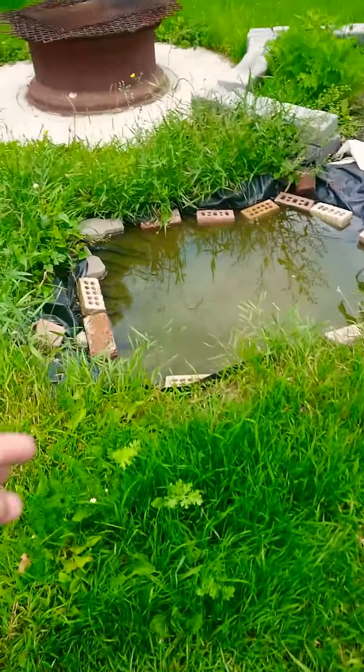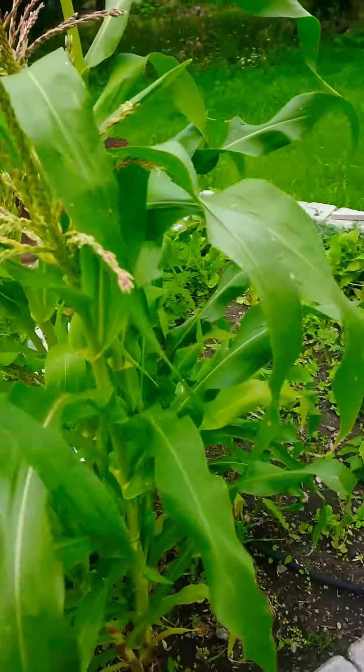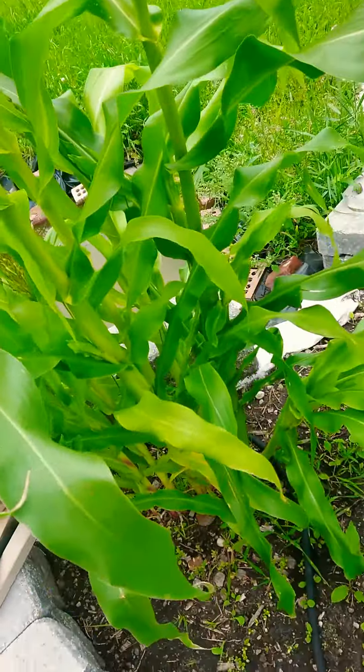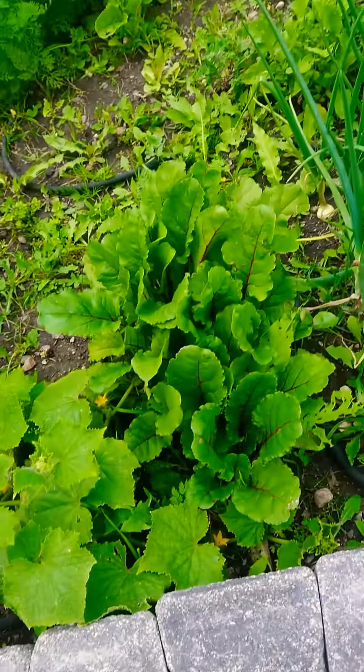I'll take you over to our garden real quick. The grass needs to be cut right now. I'm starting to develop a pond here. Over here we've got corn — I don't see any actual corn growing on it yet, but these stalks are getting big. This was charred.